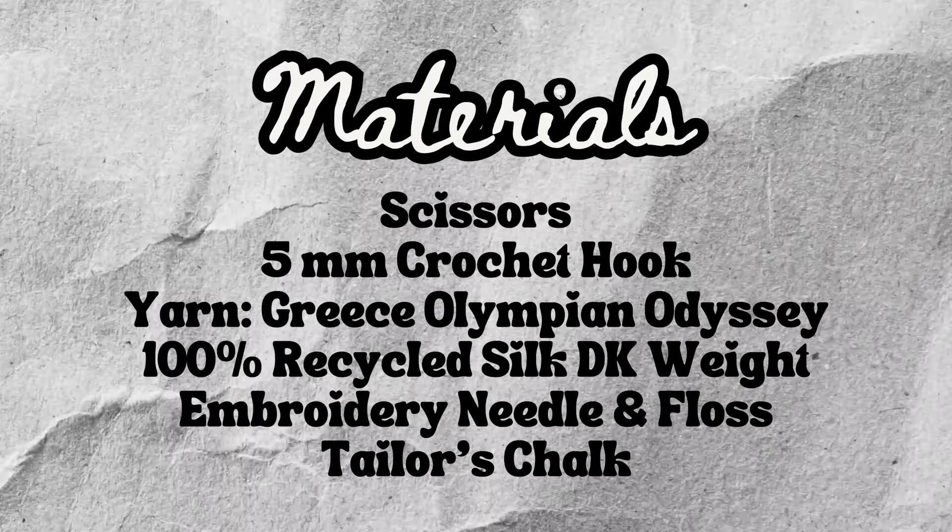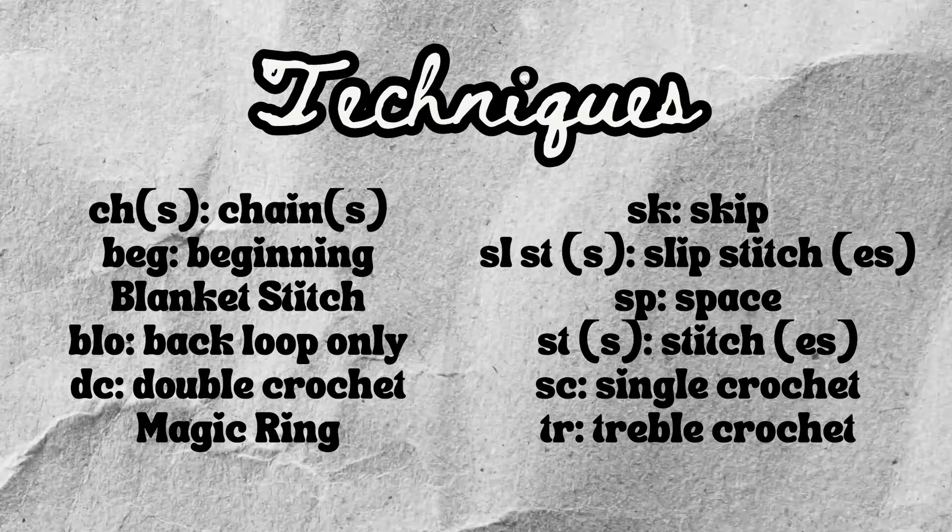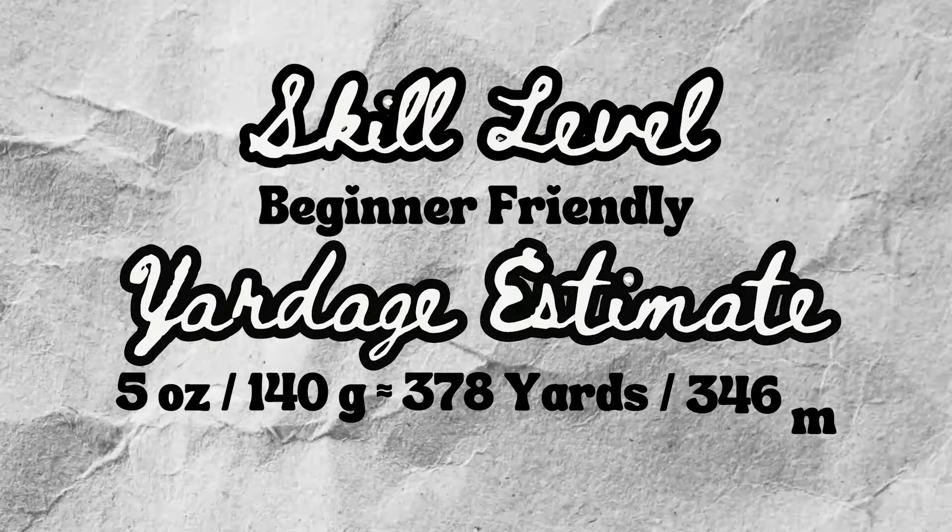Here are the materials that I used and the techniques that are good to know. This is a beginner-friendly project, and I used 5 ounces of DK weight yarn.